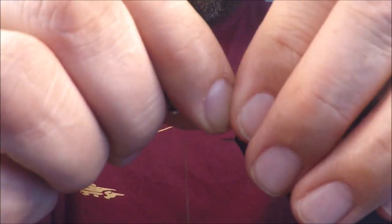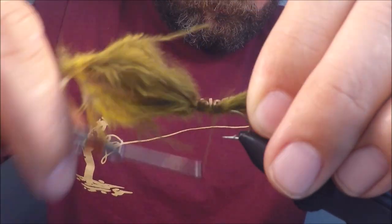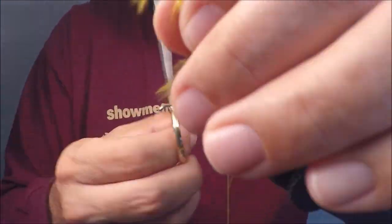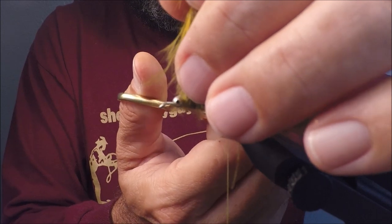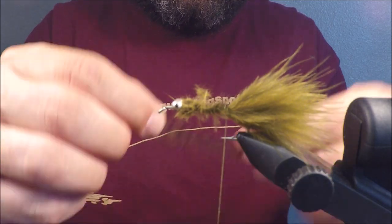When I tie in the dumbbell eyes, I like to do five wraps on one side, five on the other, and then do some crisscrosses — some figure eights on top and on the side. When you're doing them on the side, it kind of looks like a helicopter. The tail is going to be the length of the hook. I tie it in from behind the eyes to give it a little bit more bulk and body and a consistent shape.